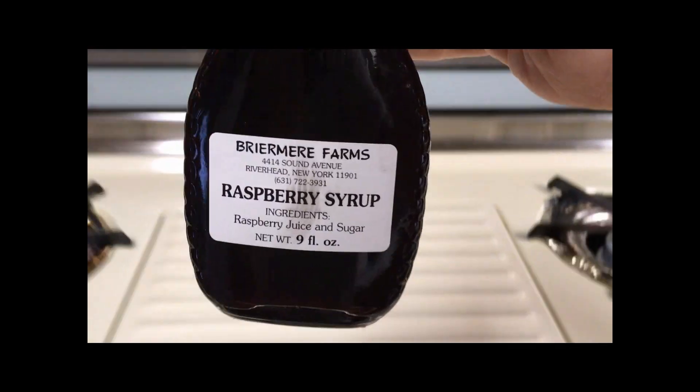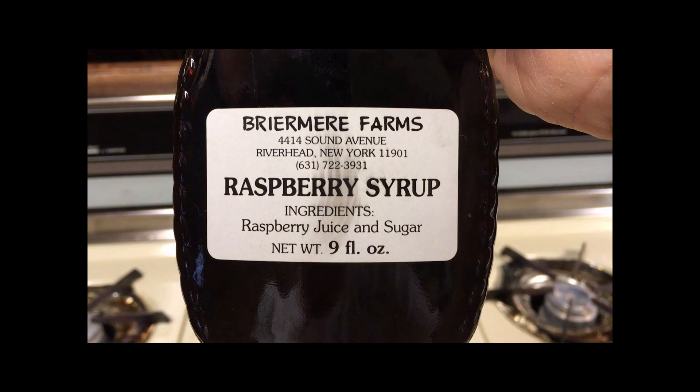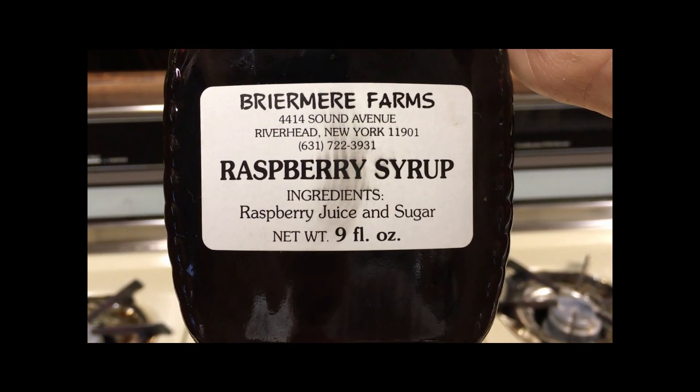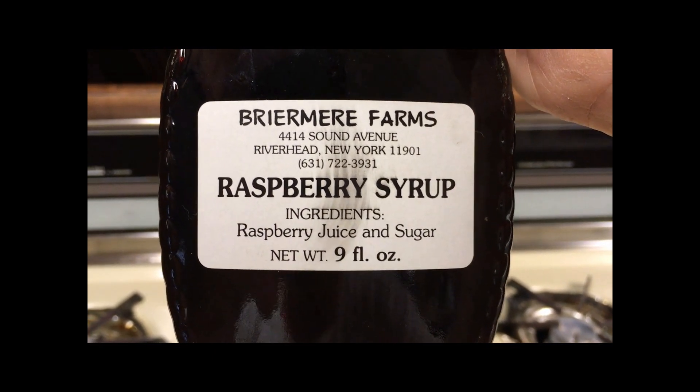While the microwave is going we can take a look at this label. Briar Muir Farms Raspberry Syrup — ingredients: raspberry juice and sugar. It doesn't get much more simple than that.